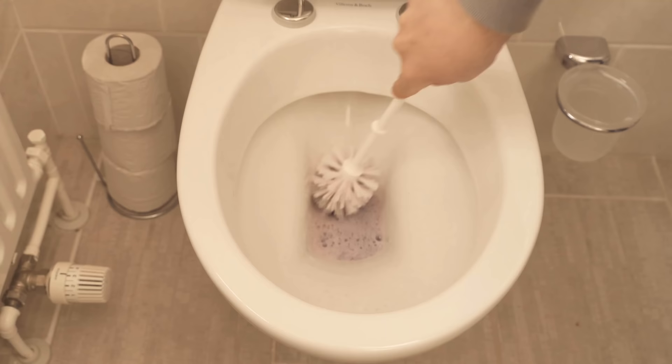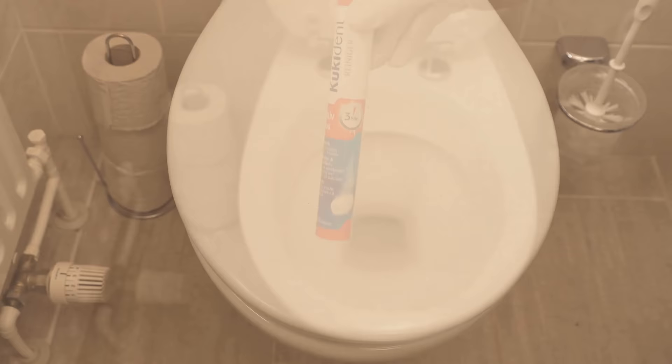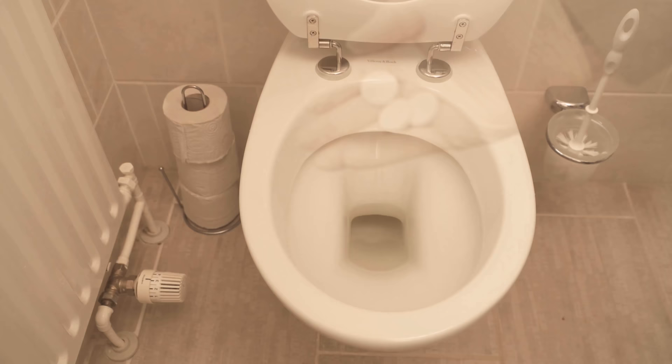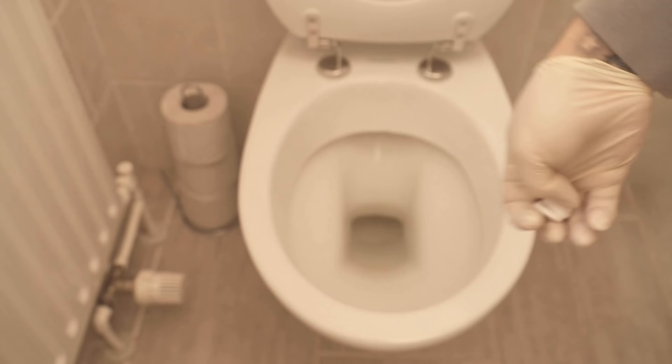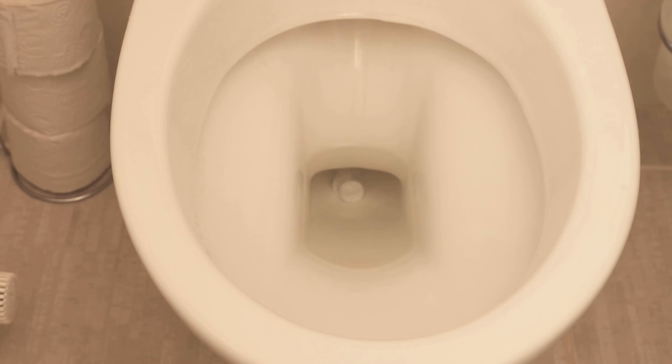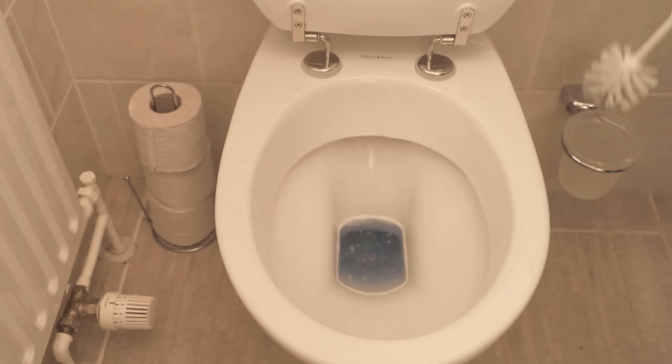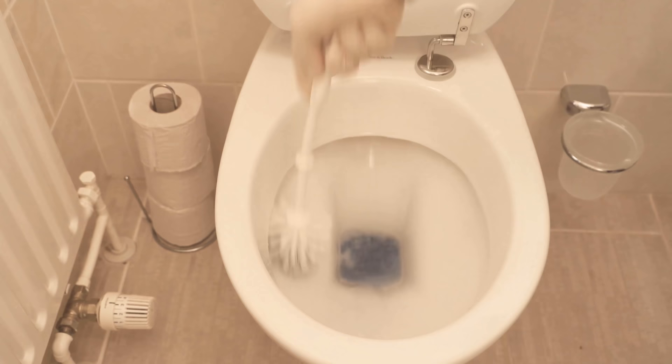This actually works very well with dishwasher tabs, but I'm going to show you a few more tricks that also have an incredible effect on cleaning your toilet. Instead of dishwasher tabs, you could also use normal denture cleaner. Take three of these and simply throw them into the toilet and wait until they have completely dissolved. Depending on the degree of hardness of the dirt, let them soak for a few hours or just half an hour. After that, scrub again with the toilet brush so that everything is really nice and clean, then simply flush again.